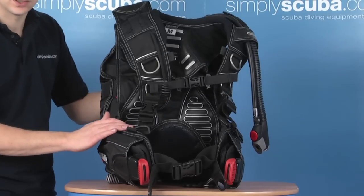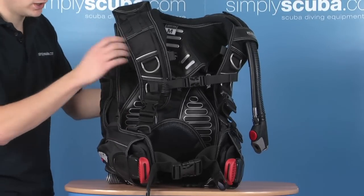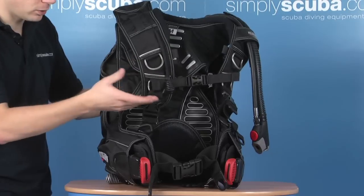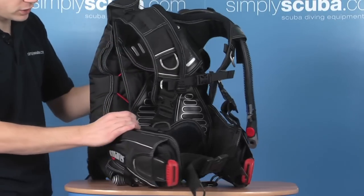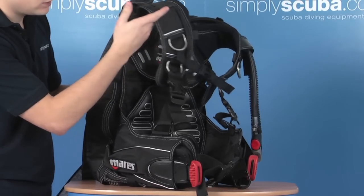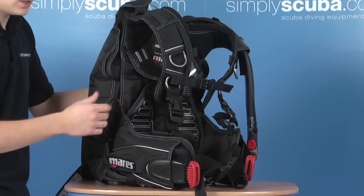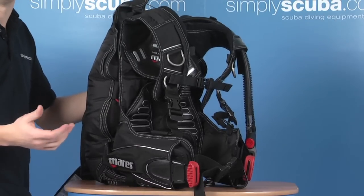It's not massively light, but they've helped to reduce some weight by taking some material and making it almost a harness-style BC. If you turn it slightly sideways, you can actually see that the harness itself is separated from the bag, which gives you extra movement for when you're moving around trying to get the BC on, helping to give as great a range of movement as possible.